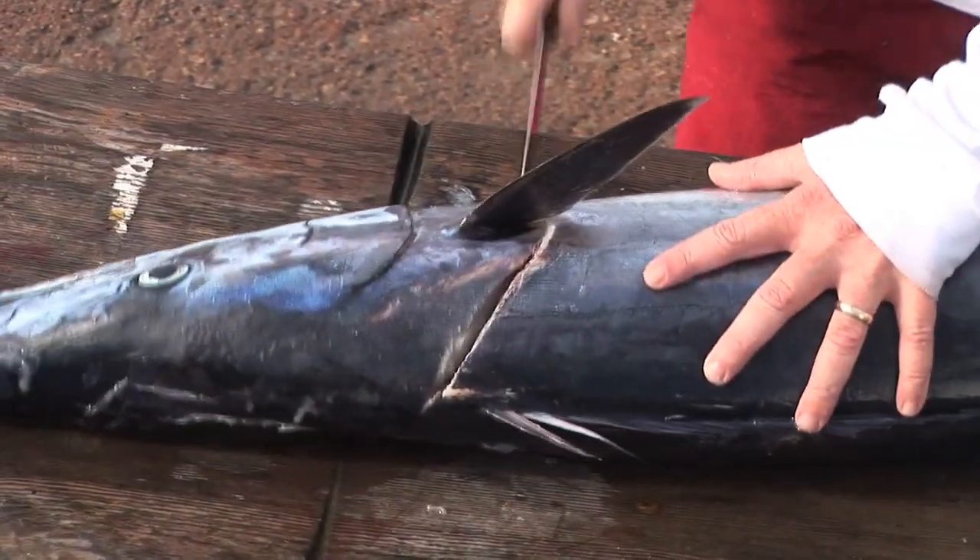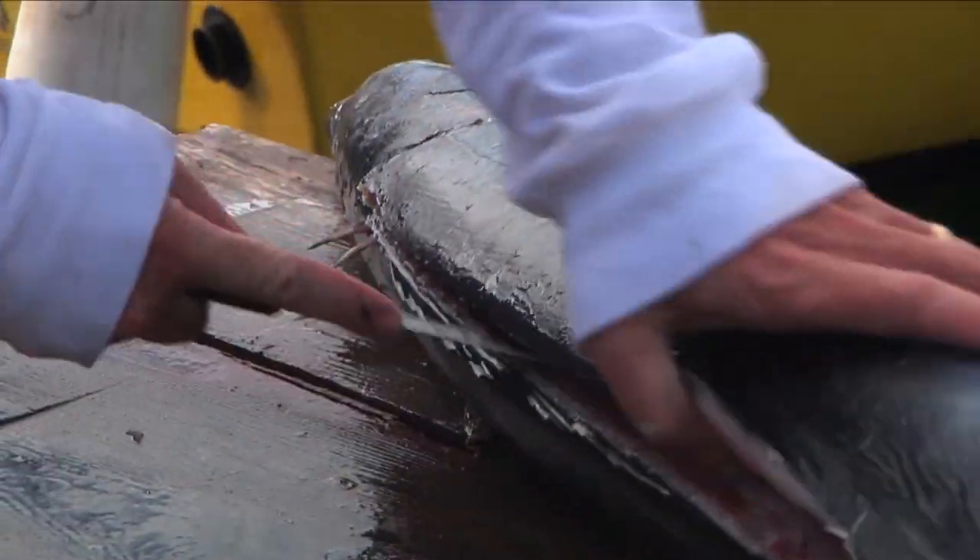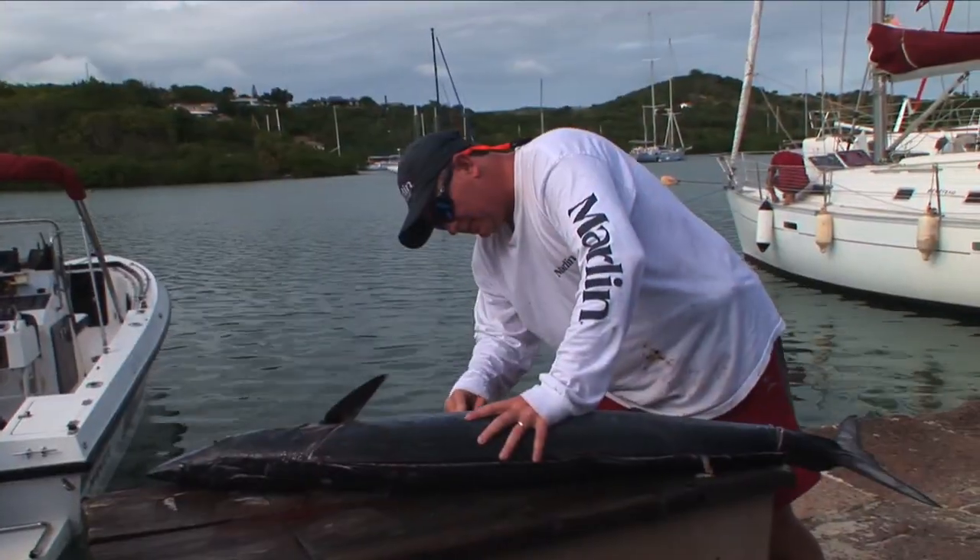First, we're just going to make a cut down the side right here behind the pec fin, and then we're going to make a zip all the way down the back and along the bottom and take this whole side off.